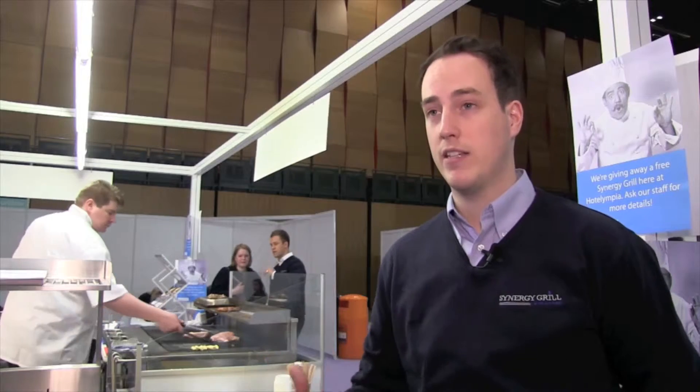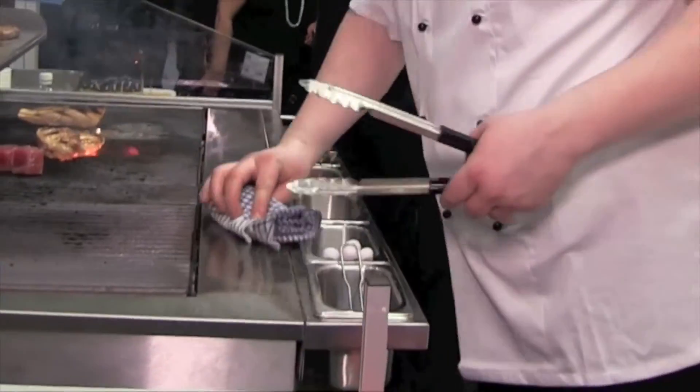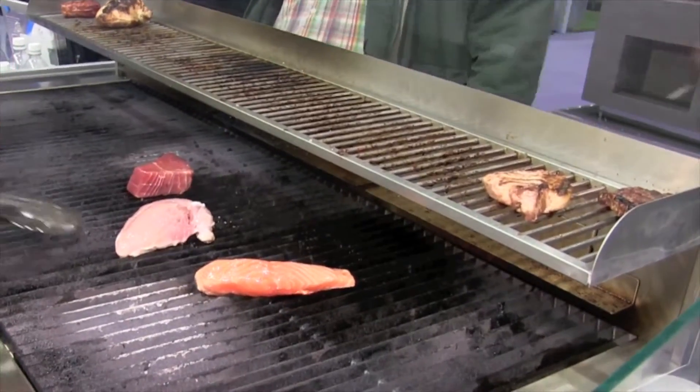Whereas every other grill in the world either burns 100% fossil fuels, 100% gas, or uses 100% electricity, we're mixing that gas and air together — a bit like a Bunsen burner type technology — to create a very efficient blue flame which gives a more even heat throughout our grill and also saves roughly on average £2,000 worth of gas a year.